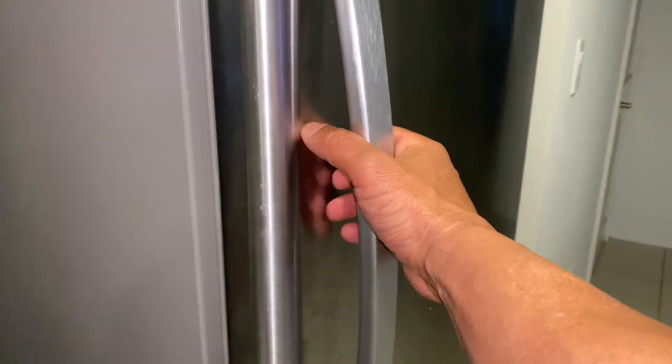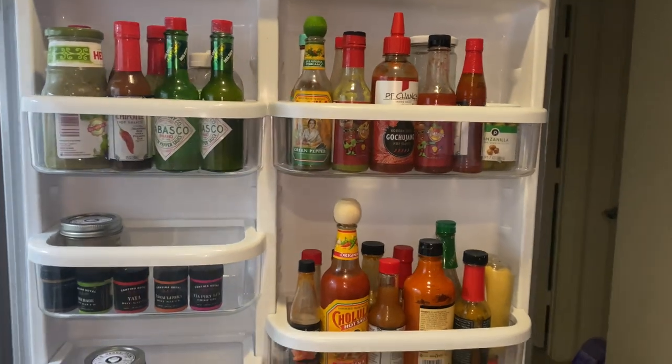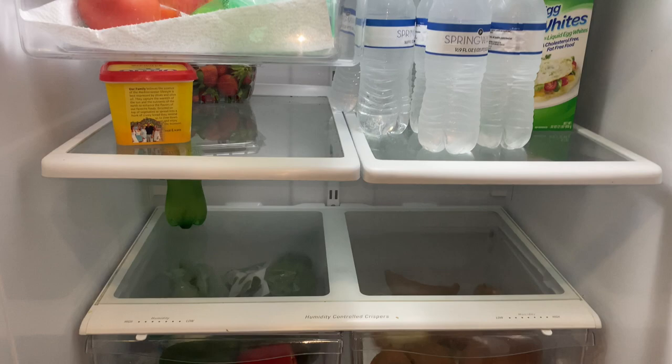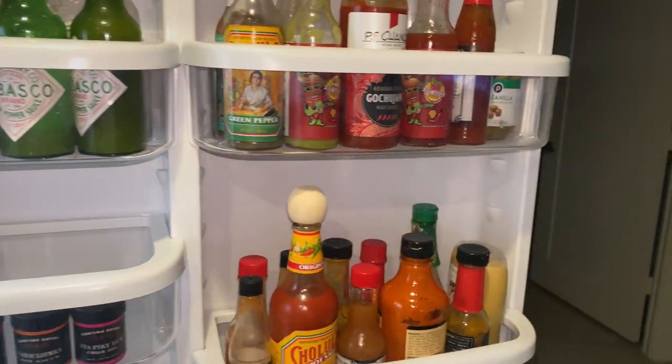I don't feel like going grocery shopping, so let's see what's in the fridge to make a drink. There's plenty of hot sauce. I definitely need to do some groceries, but I think I can make something work.